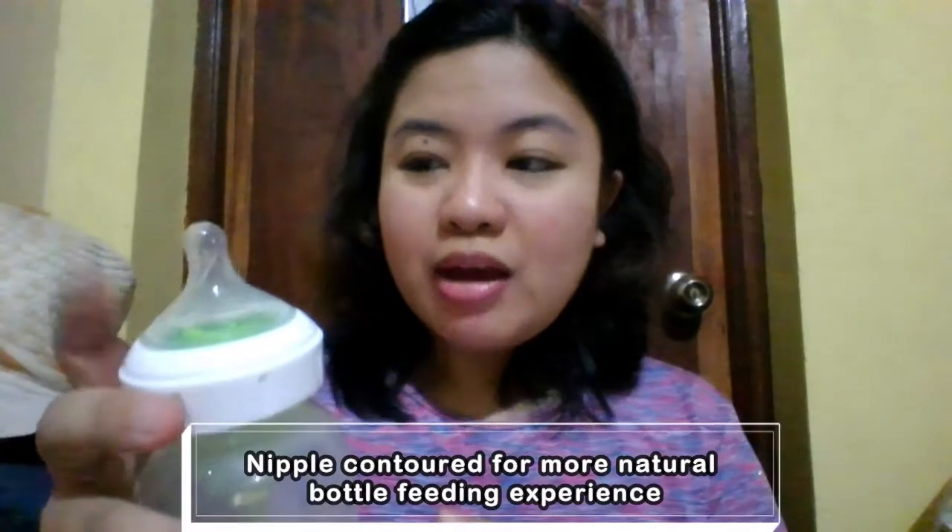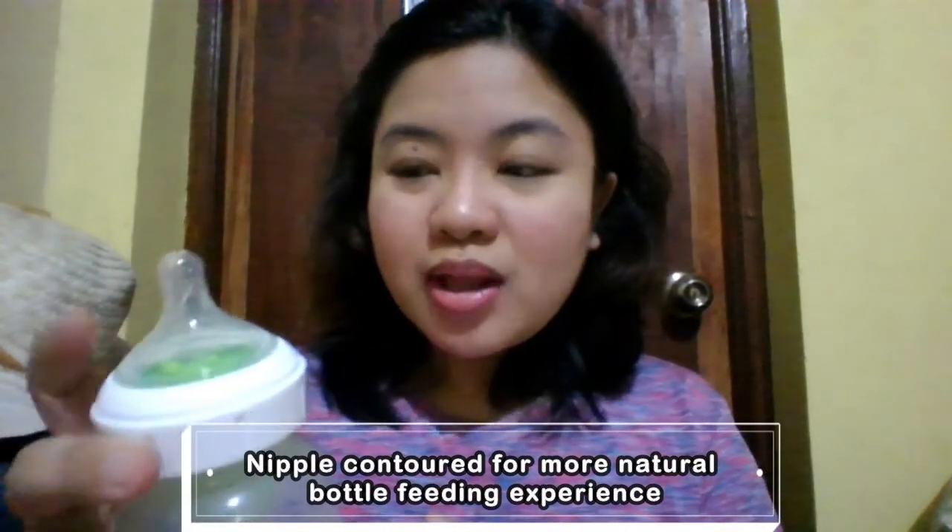Gustong gusto namin itong Dr. Brown's bottle na ito. Napakaganda niya. Simulan natin dito sa nipple. Itong nipple, contoured talaga siya for a more natural bottle feeding experience kay baby. Breast-like din siya, nipple-like. Dahil contoured for more natural feeding, mas convenient at mas comfortable para kay baby.